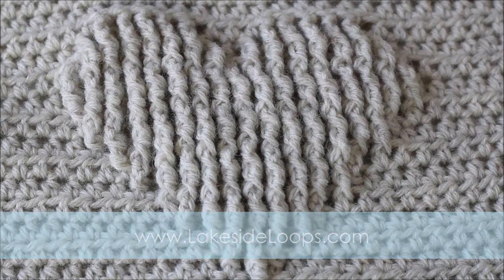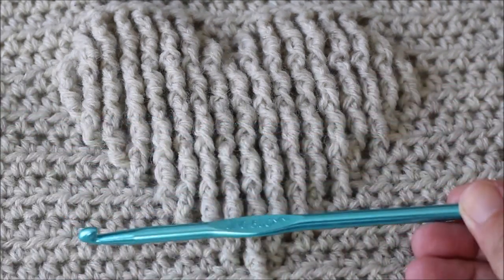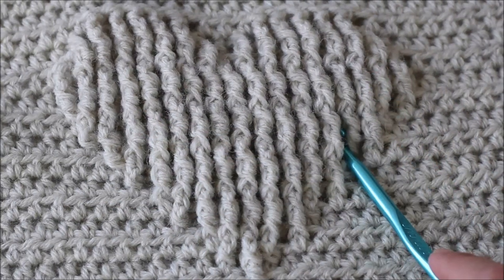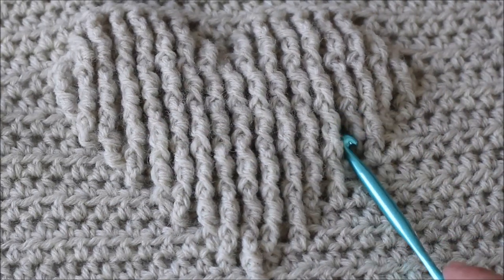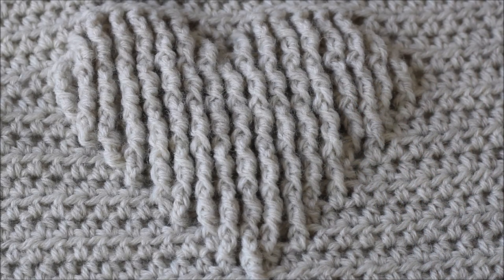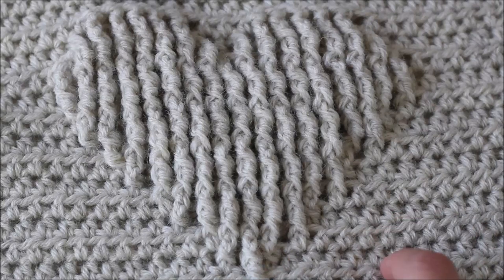For this square you will need a J 6mm crochet hook and some worsted weight, medium weight yarn. We used Lion Brand Woolies and this is in the color Natural Heather.